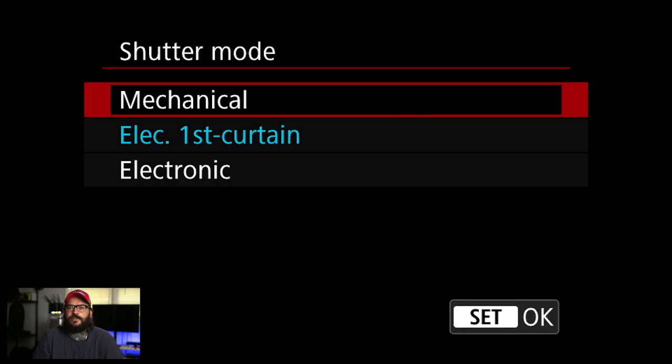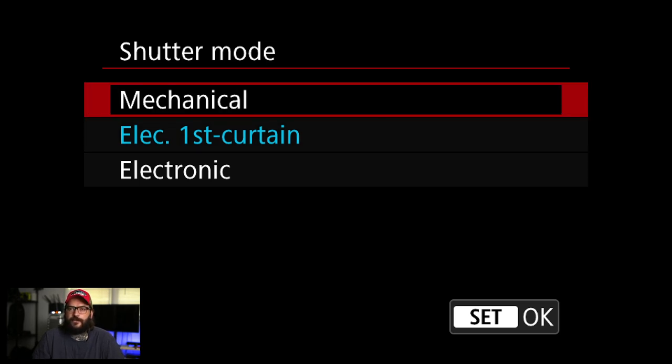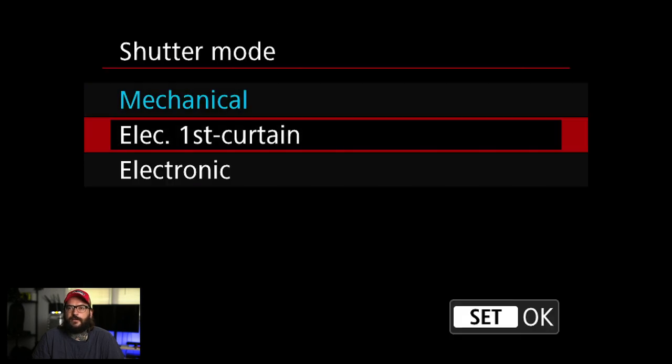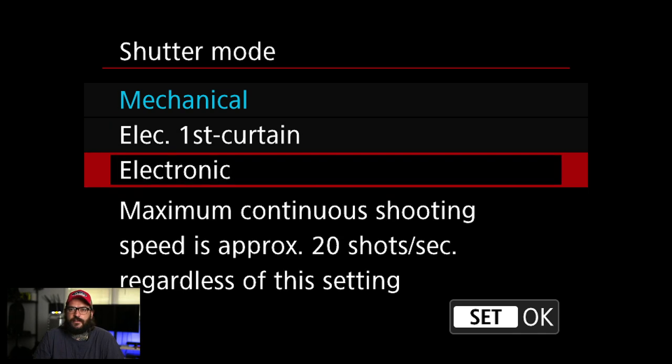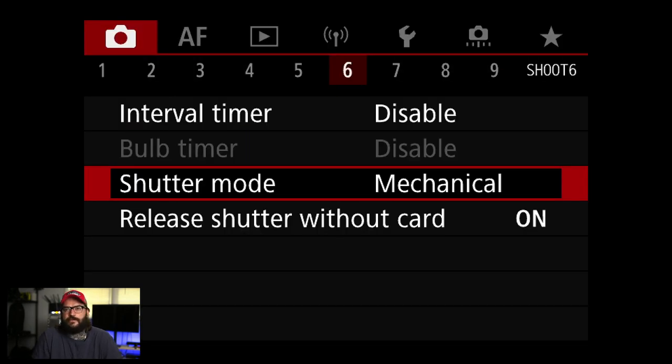Shutter mode — I'm going to change this to mechanical. By default it's electronic first curtain, and I'm not really sure why. Basically, fully electronic means it uses just the sensor refresh rate to make the exposure. Electronic first curtain sets the first half electronically and then chases with a mechanical shutter. Allegedly this avoids the rolling shutter issue of fully electronic, but it sounds exactly the same as mechanical, so I just use mechanical.